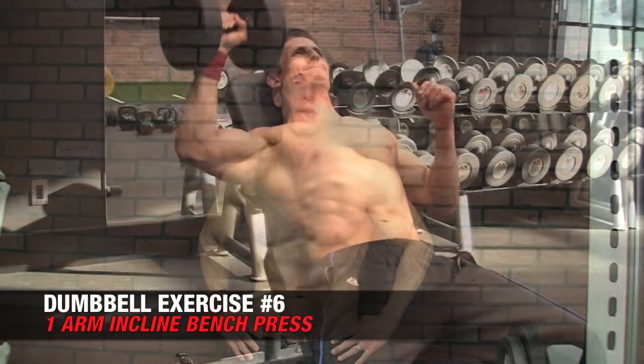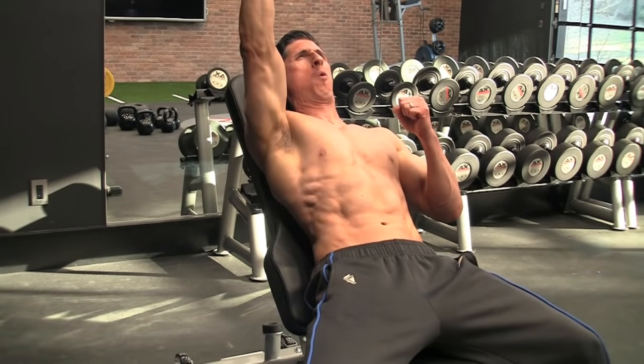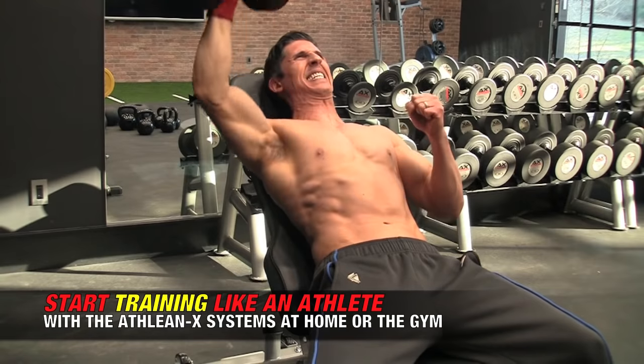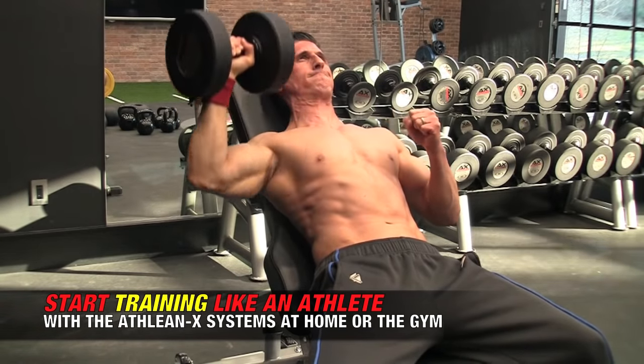At ATHLEANX we like to put the core at the core of everything we do, and this is a perfect example. Instead of a regular dumbbell incline bench press, we do the one-arm dumbbell incline bench. By making this one tweak, the exercise becomes far more demanding on the core. As you lower the dumbbell, all that weight wants to pull you to one side. Your core and obliques are the only thing preventing you from rolling off the bench. You have to contract everything together to keep your low back flat and then generate enough force to push the dumbbell back up.